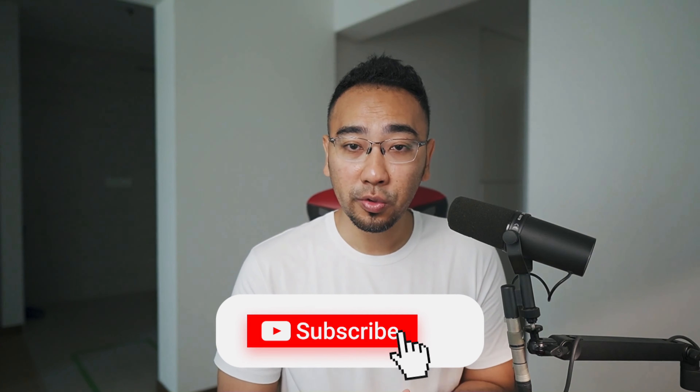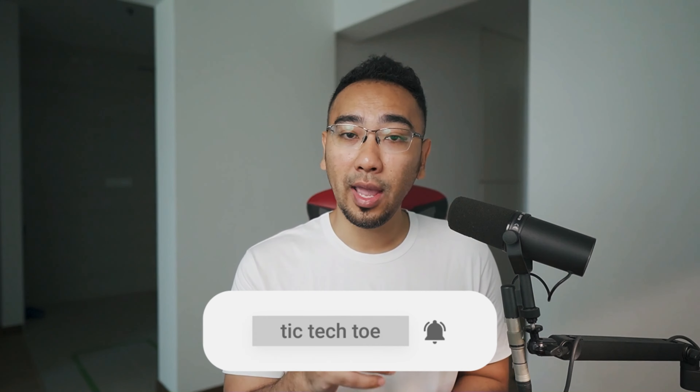Alright guys, that's it for the video. I hope you enjoyed it. If you are new to this channel, consider subscribing, and don't forget to hit the like button as well as the bell notification button to be notified whenever I upload new videos. I'll see you in the next one. Bye!